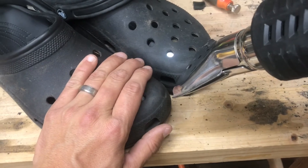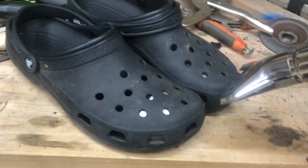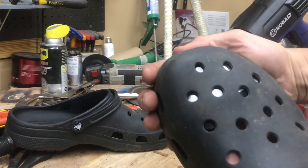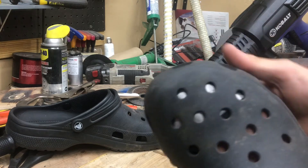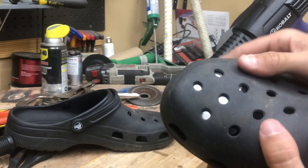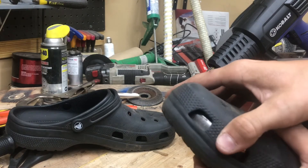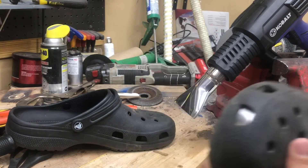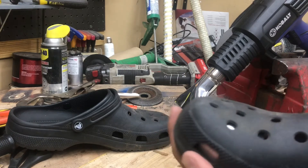At 280 degrees the Crocs are warm and noticeably softer. Let's see if I can shove one of those inserts in better now. Oh yeah, that's much more pliable — I was able to shove it right to the very end. Because the contours don't match exactly, the big-toe area isn't a perfect fit; it slides around a little. I was hoping the heating would fix that, and maybe it will — we'll try it and make modifications as we go.